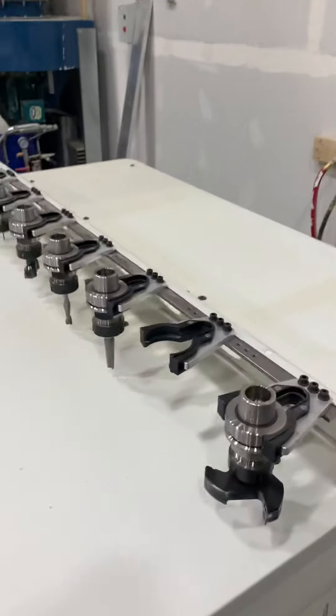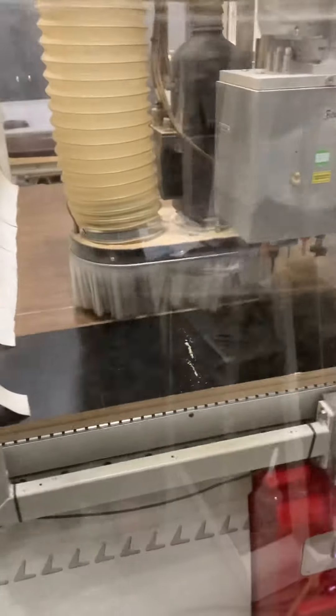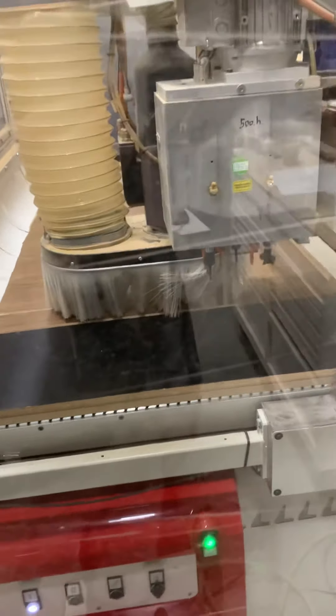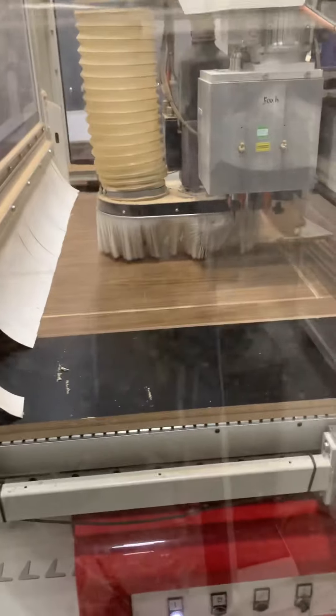It has multiple different plates that can be hooked up to it, depending on what you want to do. It's a pretty sweet machine. Before CNCs, we had to do everything by hand — cut everything out. It was hard work. Now it's way easier.